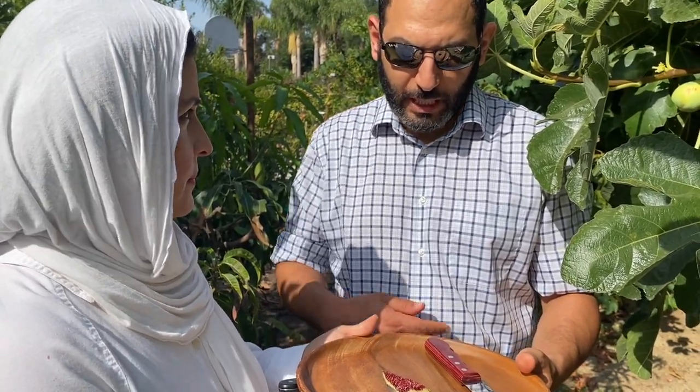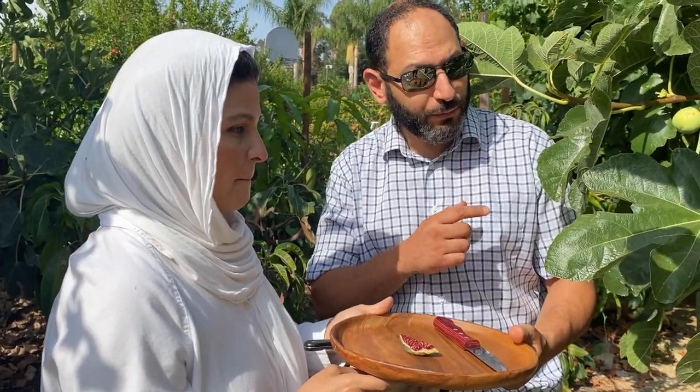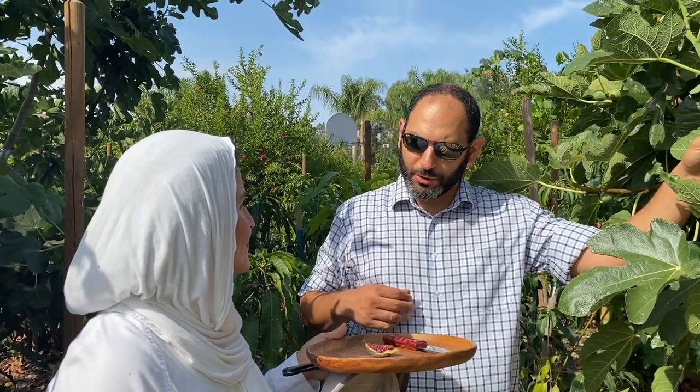Where can someone find these? This particular variety is actually quite rare — the number of people I personally know who have it is less than five. We'll hopefully have a couple of sticks available at our CRFG scion exchange, and we can also trade or sell them on the OurFigs forum. What's a scion exchange? Most chapters of the California Rare Fruit Growers Association host a big event once a year, usually in the wintertime, where members and the public can come get dormant pieces of wood for propagation — those are scions — for grafting, rooting, or planting. For figs, usually it's dormant pieces of sticks.